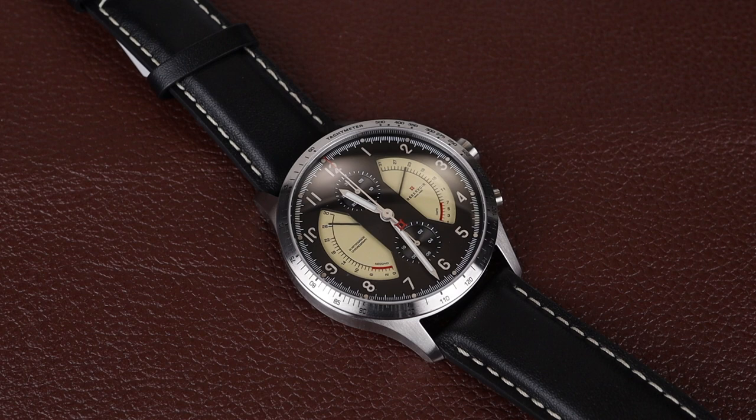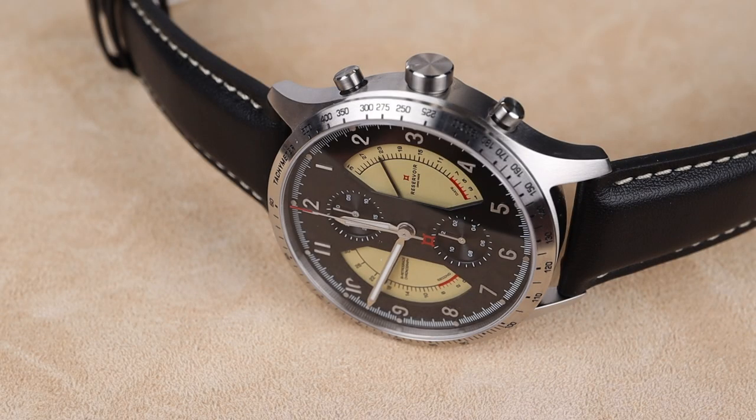You'll see on the left side of the case that the running seconds hand is a 30 second retrograde that pops back as the 30 seconds run up. On the right side we have a second retrograde which is the date indicator. We then have our chronograph sub-registers at 12 and at 6, creating a very symmetrical look.